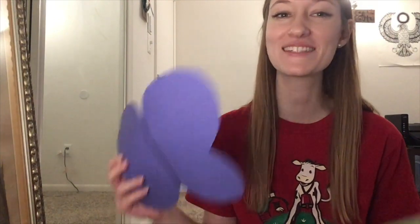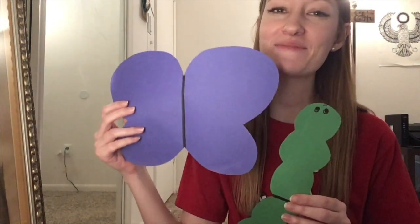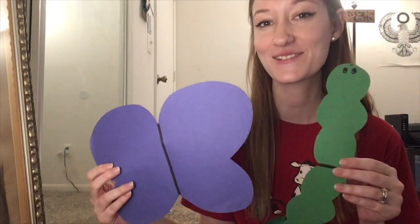Hey Dairy Road families! Since we've been learning about insects this week, I wanted to share with you a fun game about symmetry using some insect friends. I went ahead and made a little butterfly and a little caterpillar friend, and then I'll show you how we're going to use them to play this symmetry game.